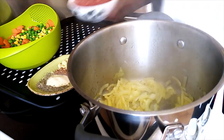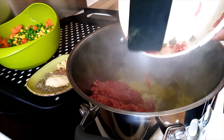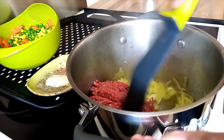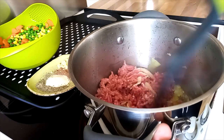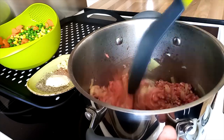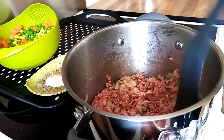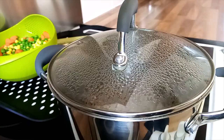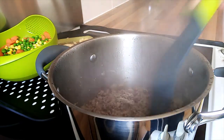I put my minced beef in and mix very well with the onion. After about five minutes I check how my beef is cooking and continue mixing it very well.